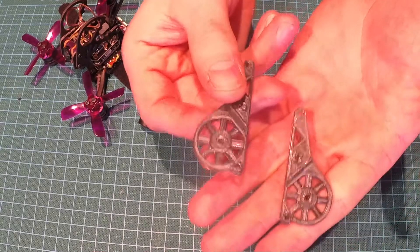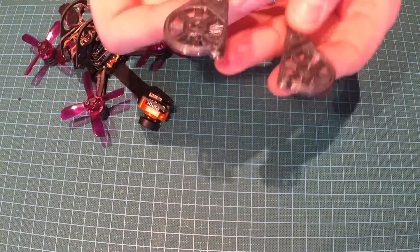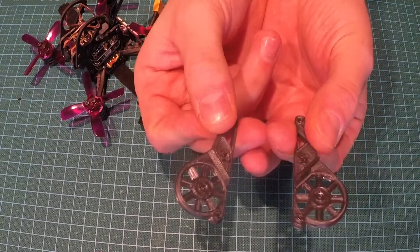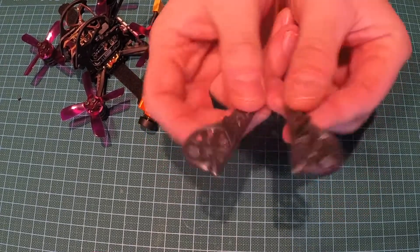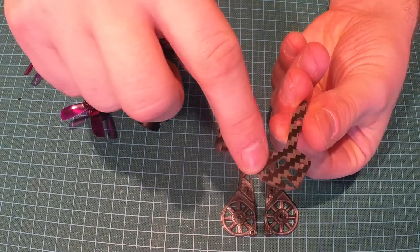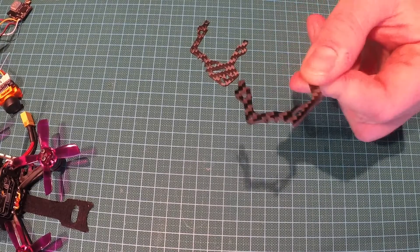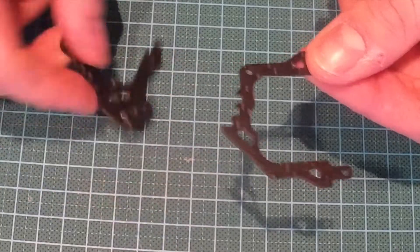One of the cheapest options is these 3D printed camera holders I found on Thingiverse. You can just download these files and print them on your own 3D printer. The pro is that they are cheap. The con is that you need either a 3D printer, or you can go to 3D Hubs and get someone else to print them for you. And you need to cut the carbon on the side plates to make these fit. This part will not fit if you don't cut this part out.